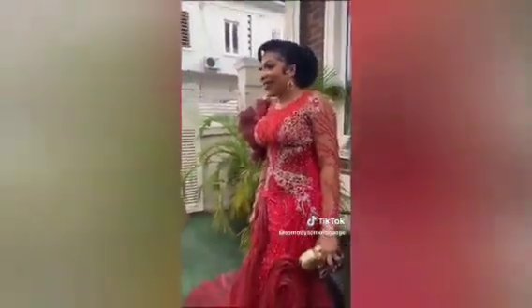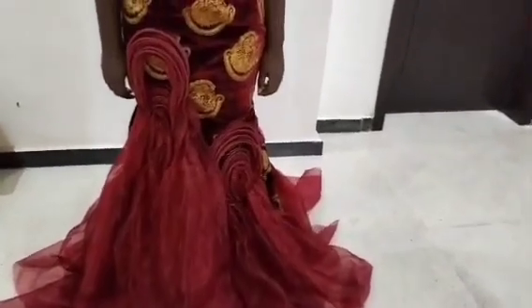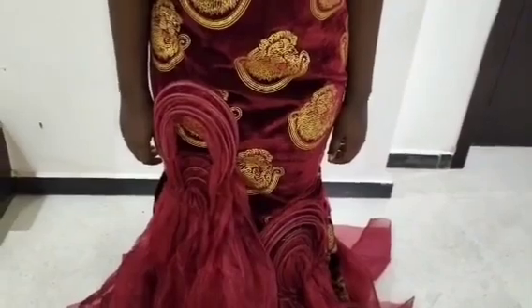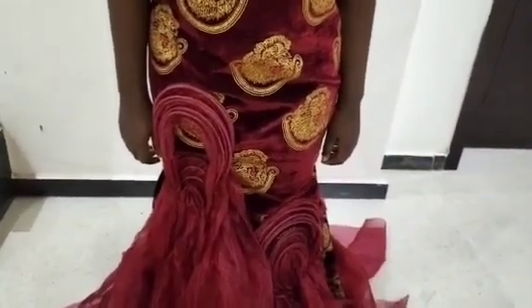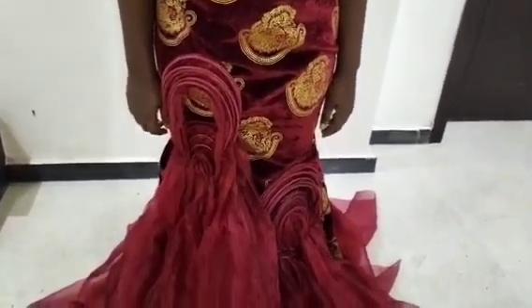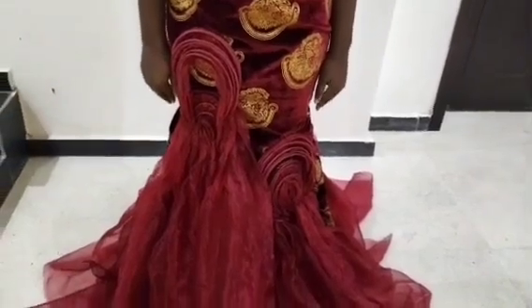Thank you and stay tuned. It's actually gorgeous and beautiful. You can see — I'm trying to zoom my camera for you to see how it looks. That is it and that is how to go about it.